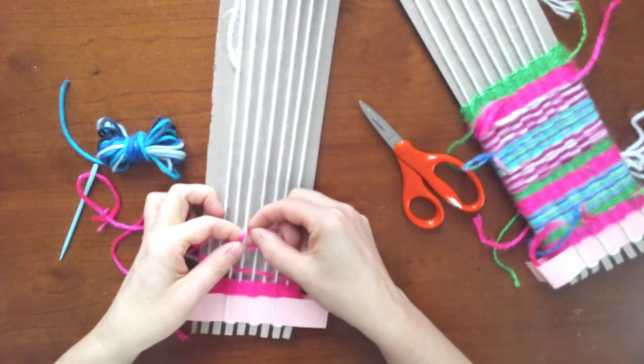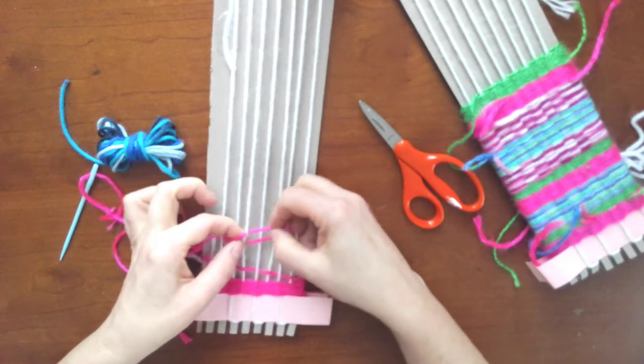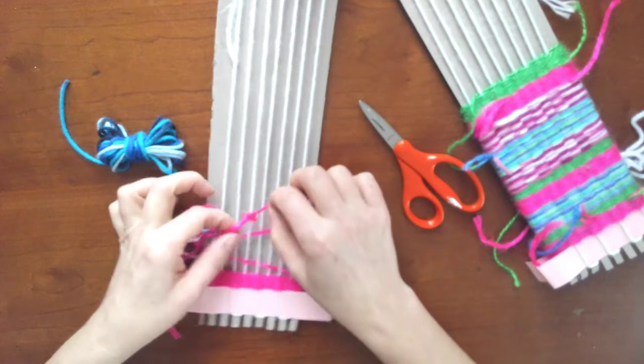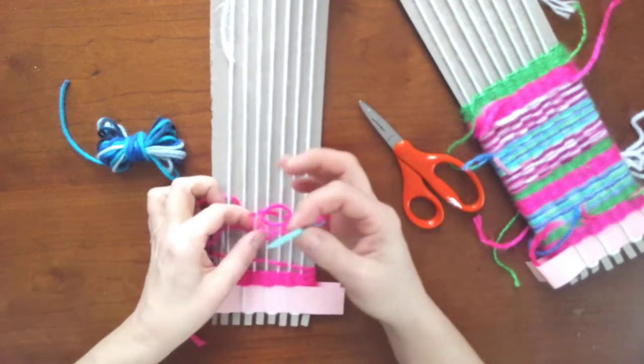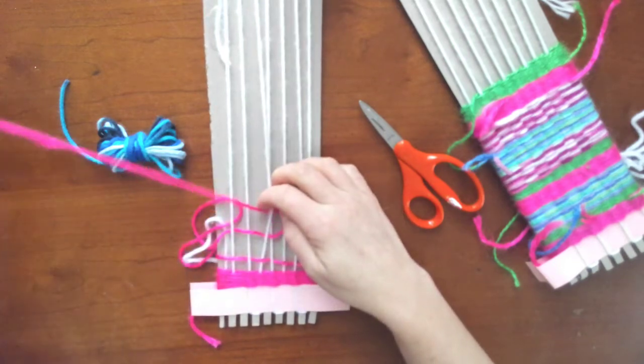I also wanted to bring up a problem that happens to me all the time as I get quick with weaving: the pointy part of the needle actually went through the yarn. So if that happens, you just take the needle and go backwards and pull it out.